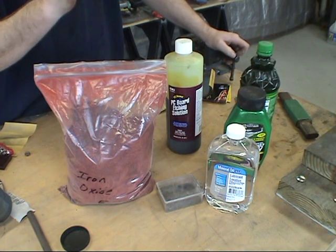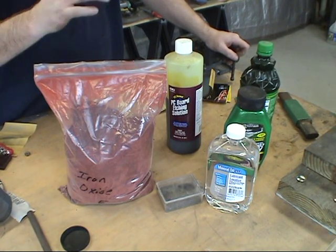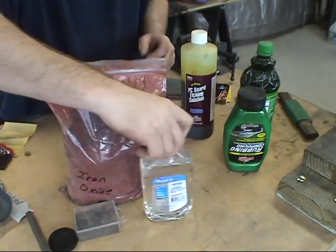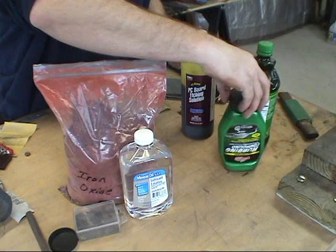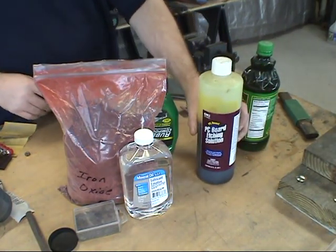Where your hamon is should be nice and white, and then you have your hardened edge and your soft spine. So that's what these three things are used for. Now I do etching — I etch my blades.